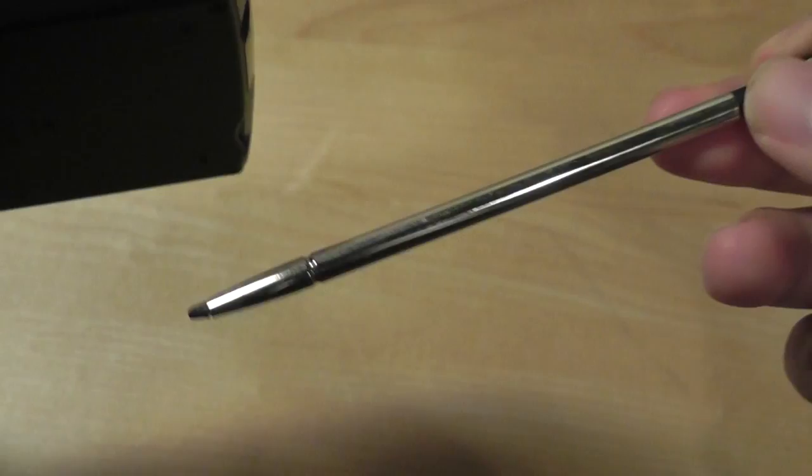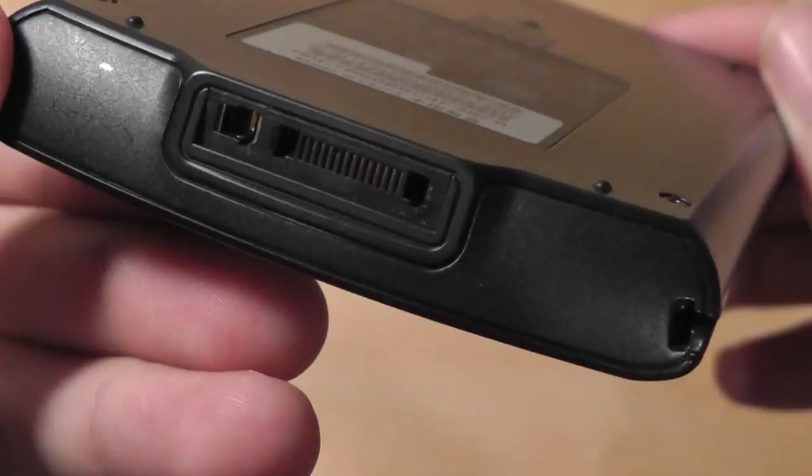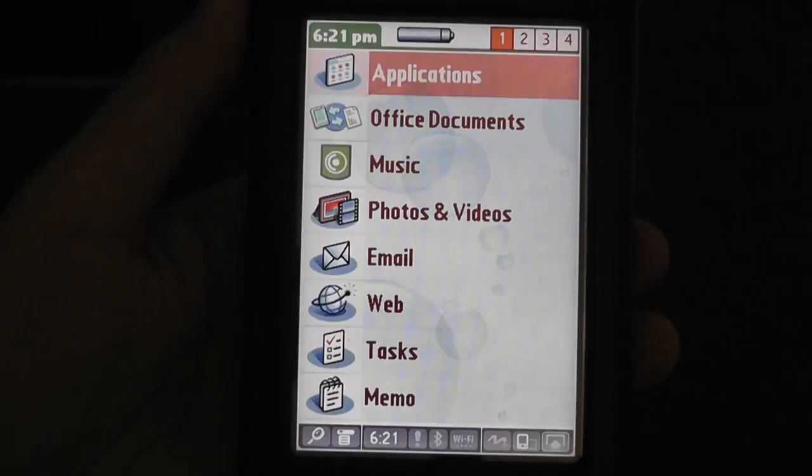On the side is the stylus port, which is crafted out of metal and fairly large, comfortable, and easy to use. On the back you have the loudspeaker and a reset grill, and some basic information about the product. The bottom features a proprietary charging and syncing port, which is unfortunate because it's incompatible with previous versions of Tungsten devices.